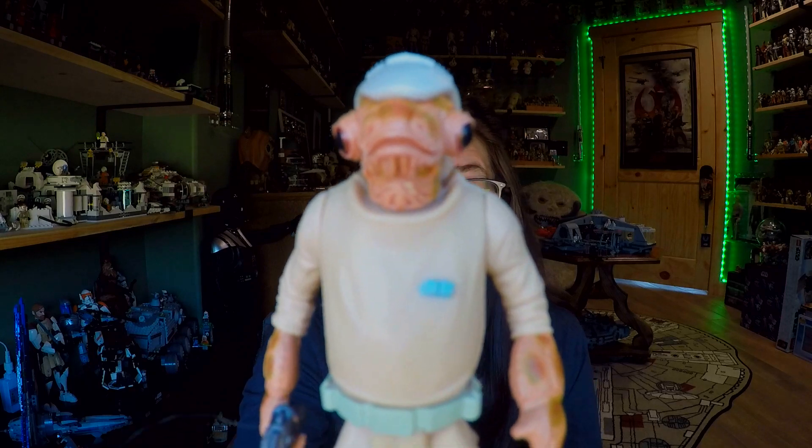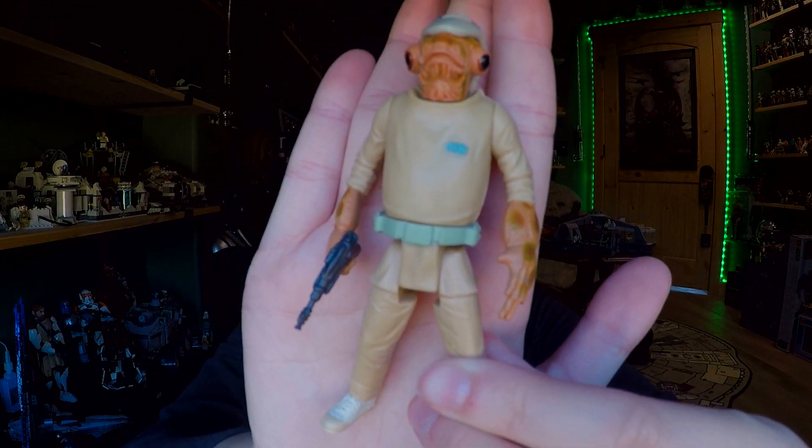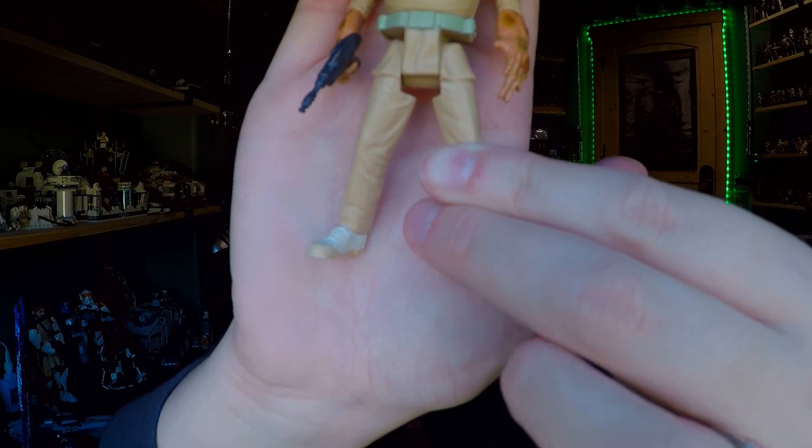Here we are with our Mon Calamari, and I think he looks pretty good. If you saw him in the package and noticed some little bits that looked like salt, that is actually dissolved tape — as you know if you collect older figures, the tape and rubber bands just kind of deteriorate. That's something to keep in mind if you're an in-box collector, because tape ages not so great. Here he is in his three and three-quarter inch glory.